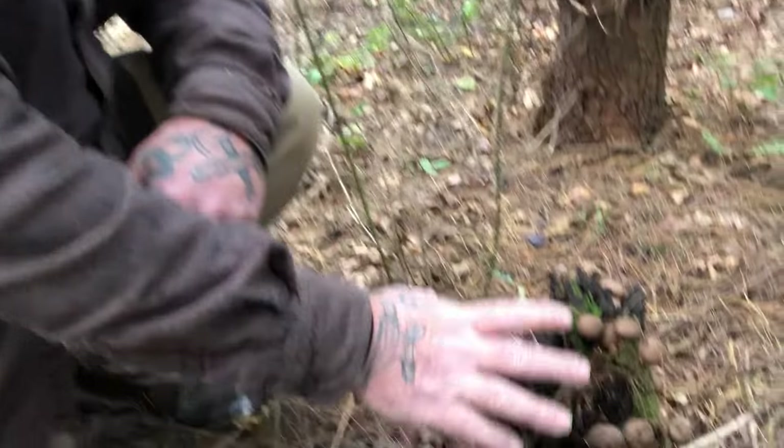Afternoon guys, I'm Dave Canterbury with Self Reliance Outfitters and the Pathfinder School, back with another in our series, 5 Minutes to Better Bushcraft. We're out here in the woods today walking around with some students at the basic class, and we've come across some puffball mushrooms down here on this stump.